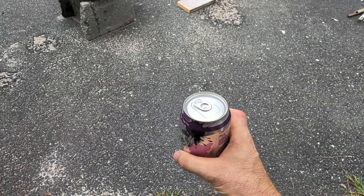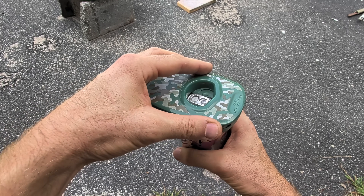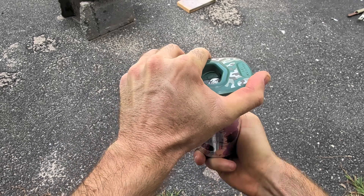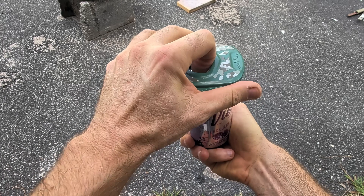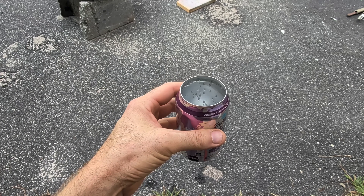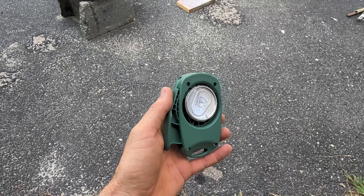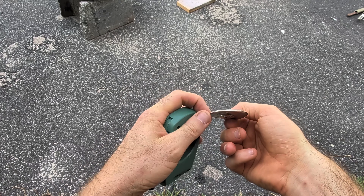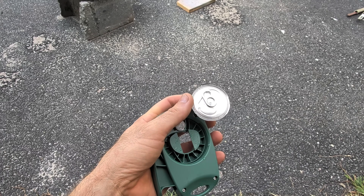It's so simple to use. Slightly pop the tab to remove the carbonation. Place the can opener over top of the can, squeeze the trigger, and rotate the can. When finished, lift up, and now you have a can that is topless. Since I've gotten this device, this is how I drink my beverages. Because of that, I have a bunch of soda can top lids — think about all the soda cans that I'm melting down today.